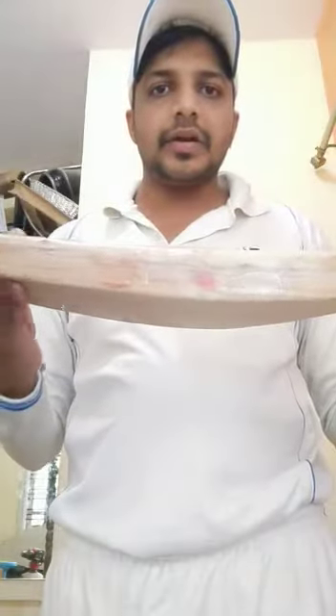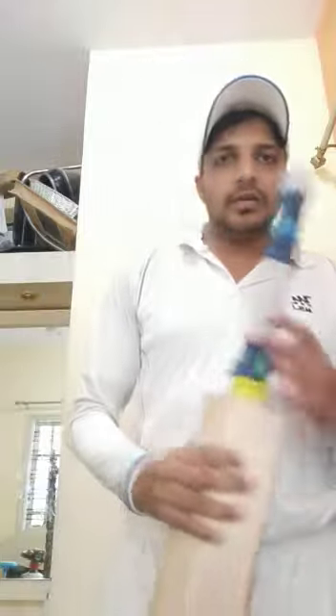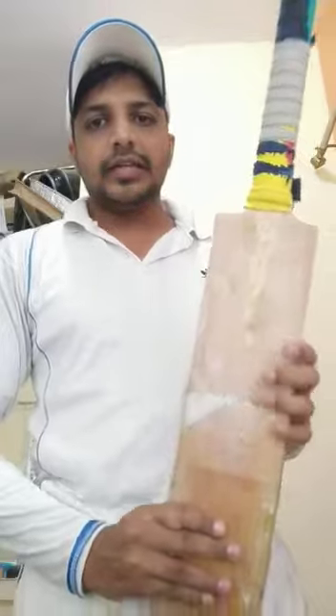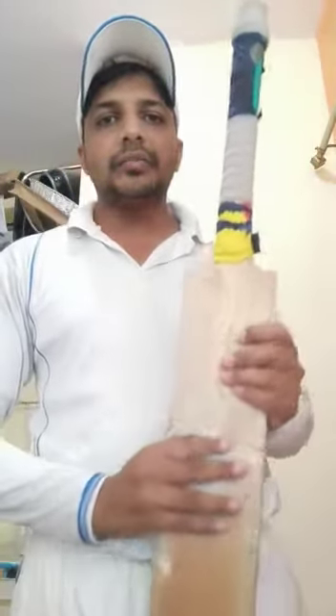You can see the thickness of the blade — it's a very well balanced bat, custom-made English willow. I've made a lot of runs with this, and I thank Mr. Rajneesh Sharma for the exceptional equipment he has always provided me, including bats, gloves, kits, and all that.